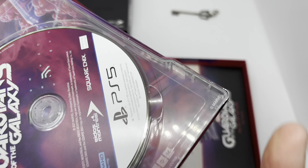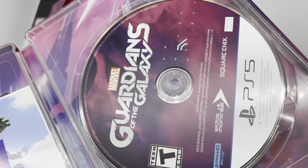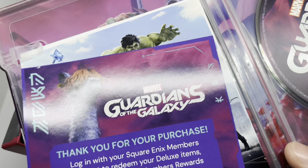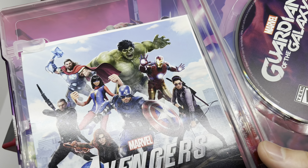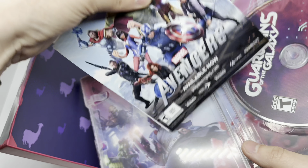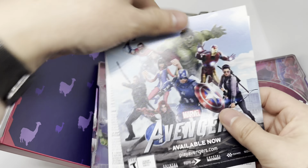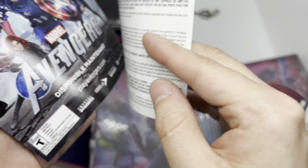Let's go ahead and open it up. There's a thank you for your purchase card with the little llama right there. Here's a code — they have this llama everywhere, man, that's pretty cool. And we have Marvel's Avengers here. I did get the collector's edition of that — if you guys want to check that out I'll leave the link in the description.